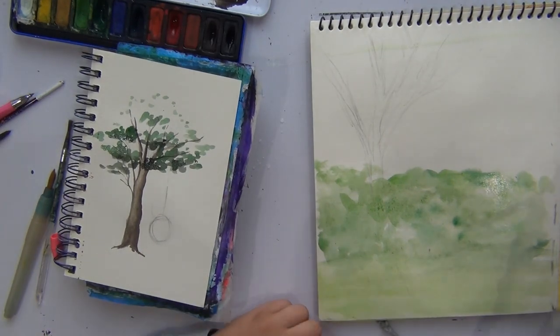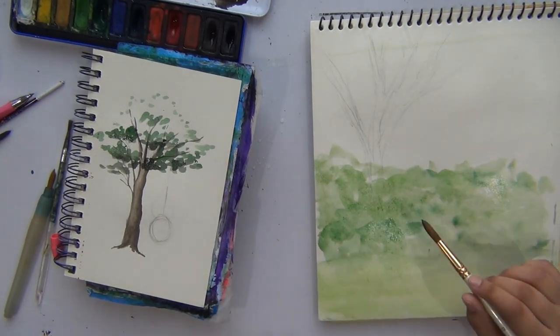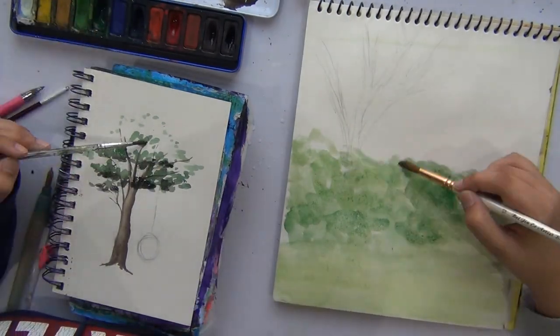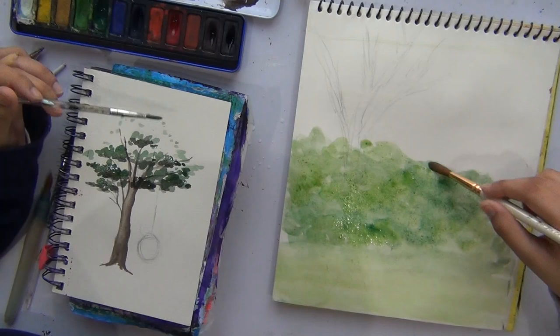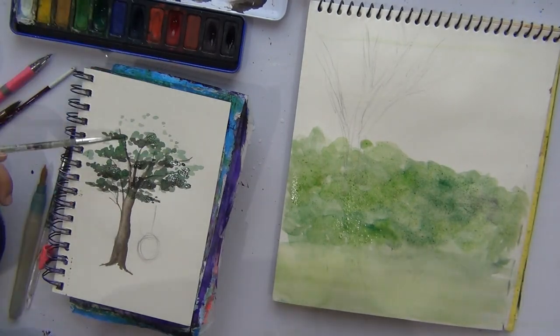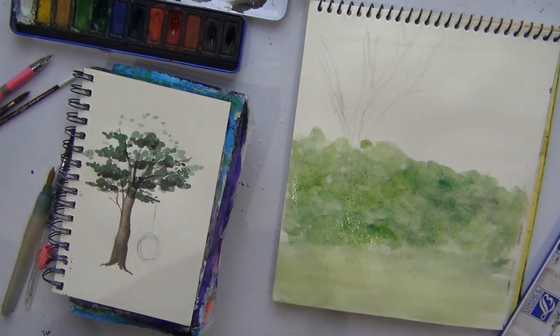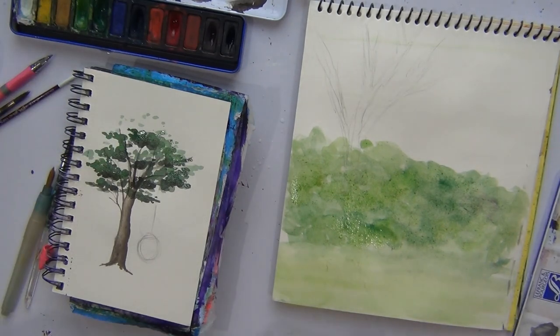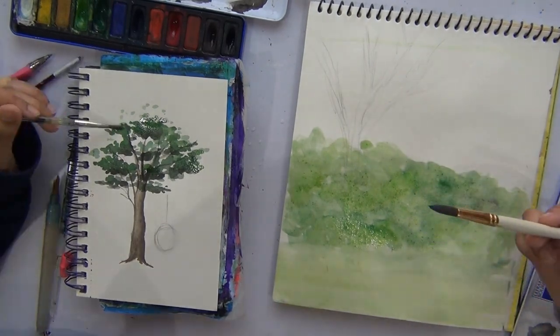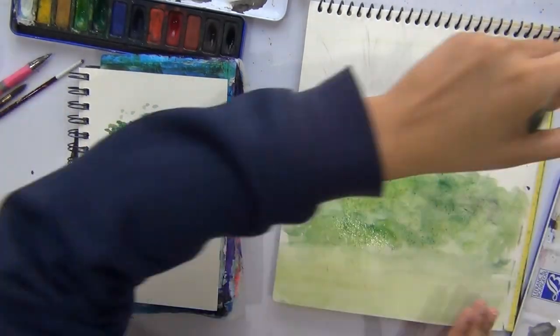He went for the wet on wet technique, which I don't usually do. He probably does it more than I do — every time I've done watercolor so far it's always been wet on dry. I apologize for that. I'll do wet on wet soon. Aren't most of your sunsets wet on wet? I haven't done that many. And the tissue saves us — the tissue was the superhero of this whole thing.